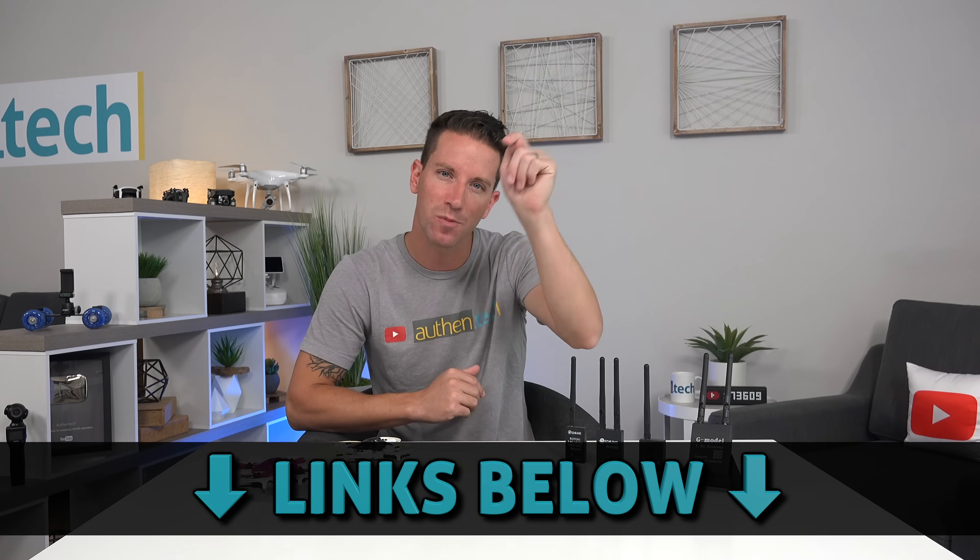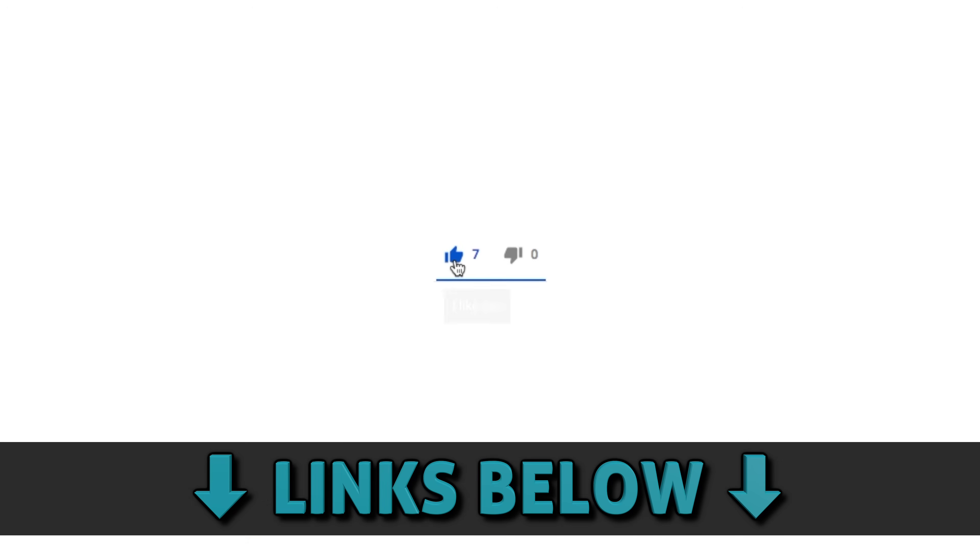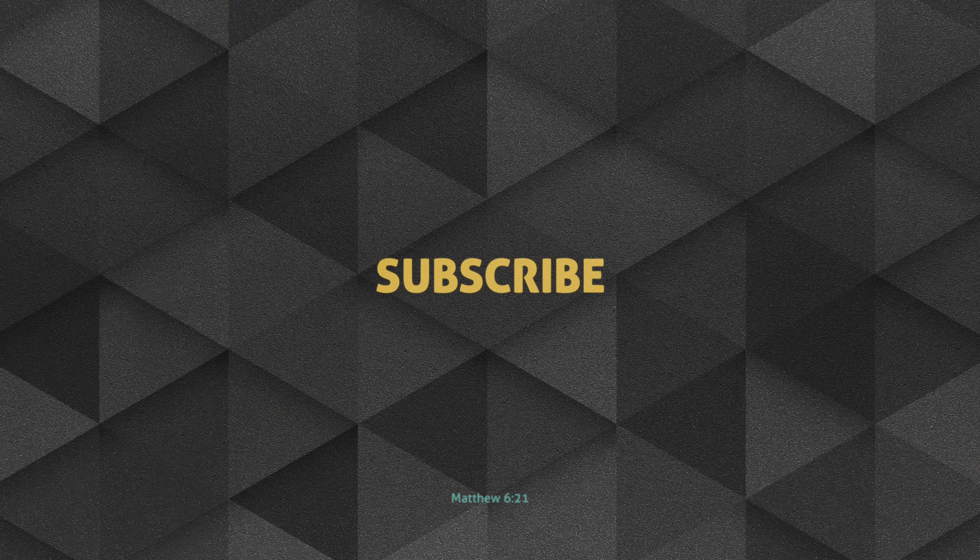All links to products and videos will be down below. Thank you guys so much for watching, and stick around for more tech videos like this one posted every week. Until next time, let's live authentic. We'll see you next time.